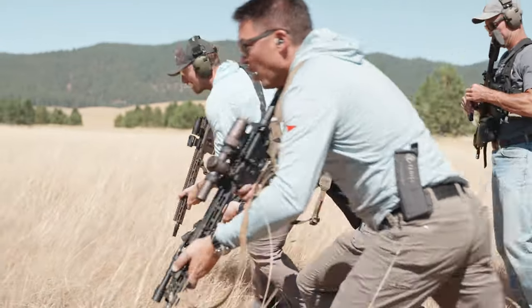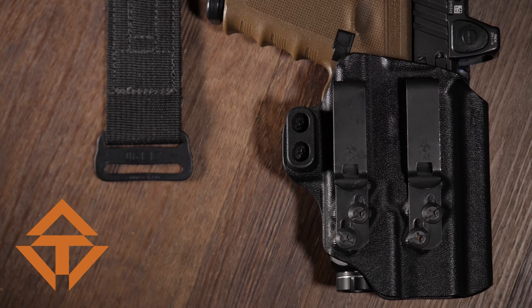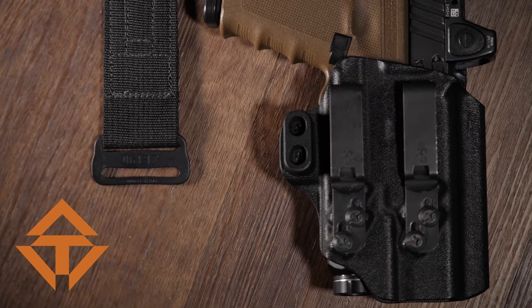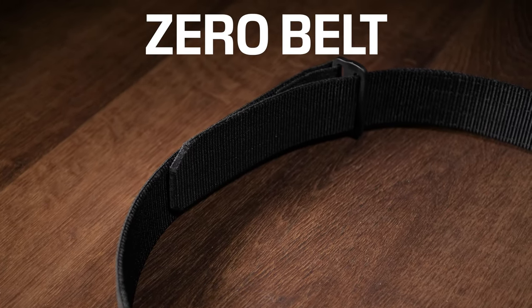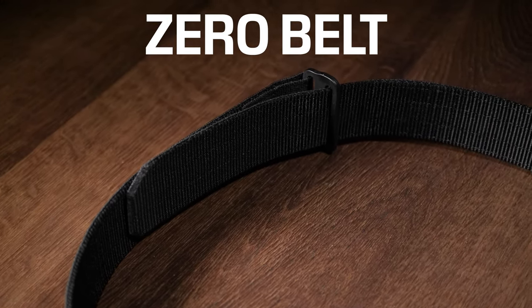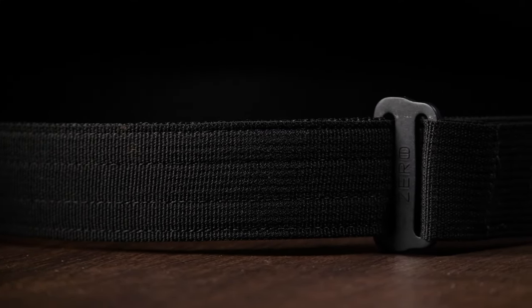Our experience with most dedicated gun belts is that they are often big and stiff, coming from a duty belt design trying to work as a concealment belt. We wanted something with a very simple, low-profile buckle with an intelligent way of capturing the tail. The belt needed to balance stiffness and comfort — stiff enough to support an inside-the-waistband holster and mag pouch, but flexible enough to be comfortable for all-day carry.